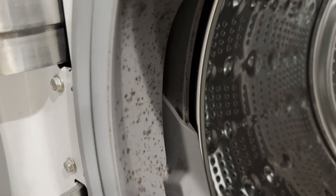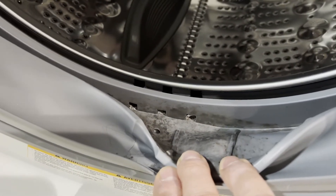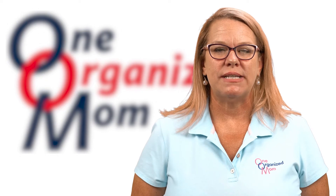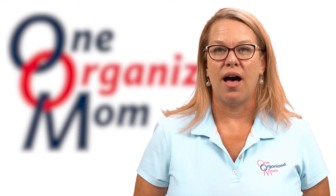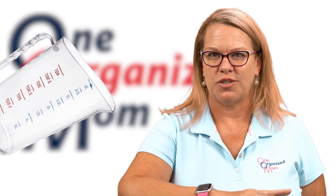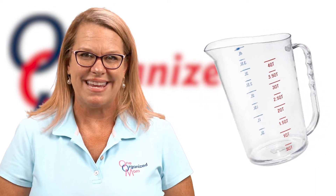Last, the gaskets. The gaskets are really where all the debris gets caught up and makes our washers stinky. What I like to do is take a measuring cup full of hot water and pour it on one side of the gasket so the water drains to the bottom, then repeat it on the other side, and all the hair and debris will collect at the bottom and you can remove it easily.